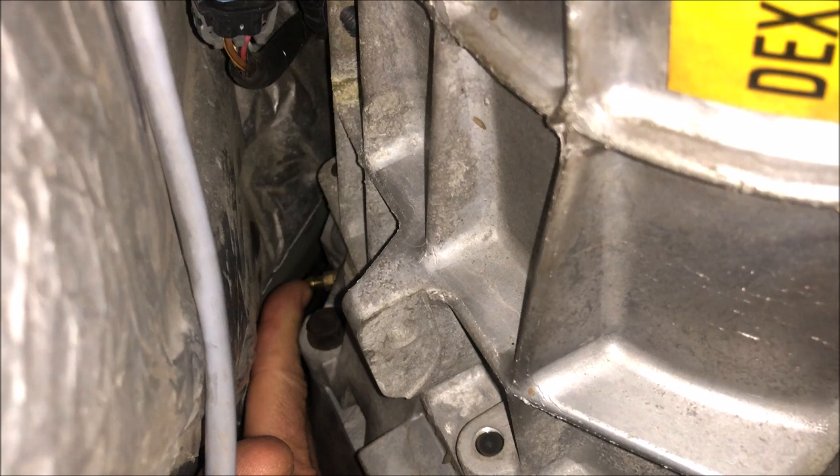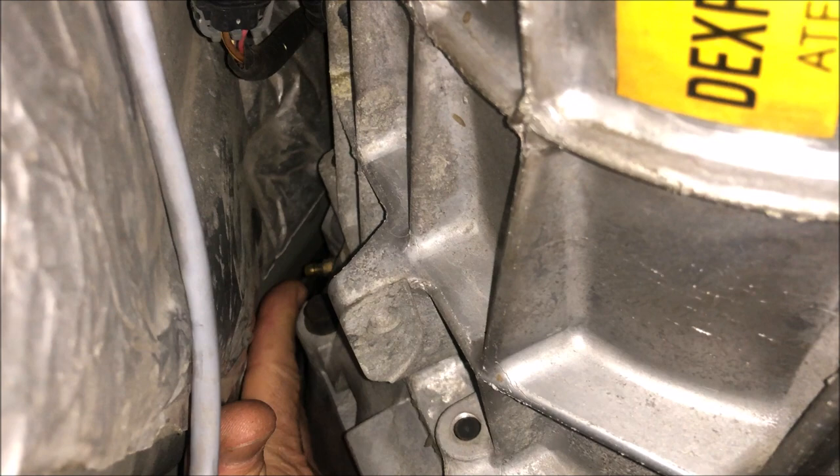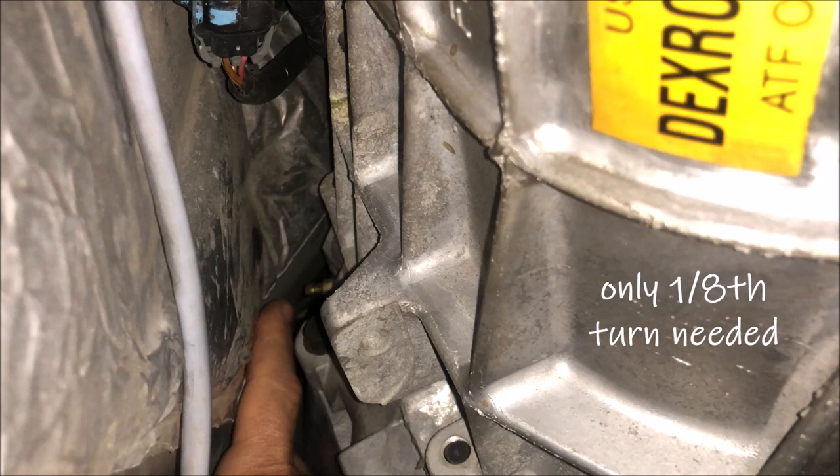That's what pushes the clutch forward and backward when you're depressing the clutch pedal. To bleed this is similar to what you do with a brake — you're going to have to crack this open, maybe a quarter to half turn. You depress the clutch, that pushes some fluid out. You'll collect that in an appropriate container, tighten this back up, then release the clutch, and you'll do that repeatedly until you get clean fluid coming out.